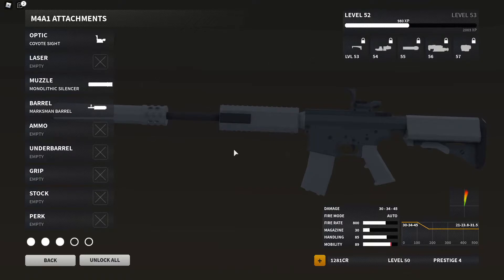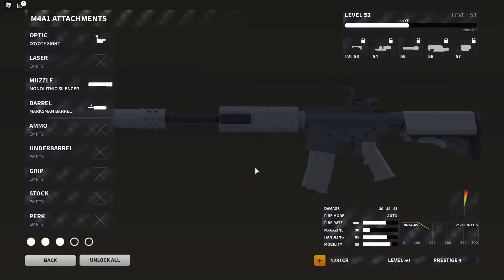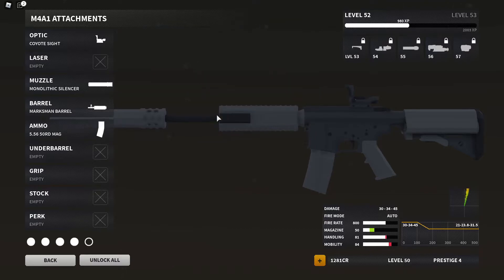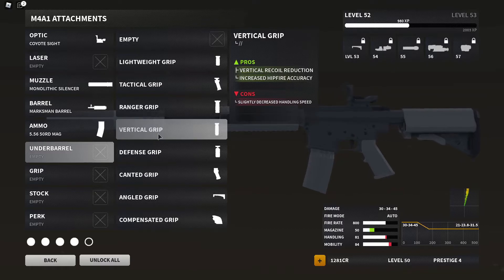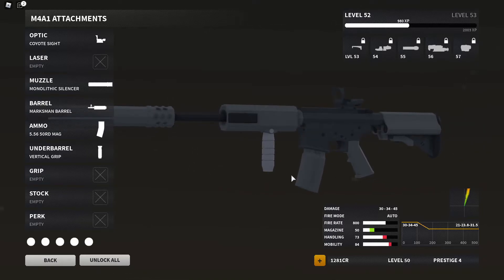The 30-round mag capacity I feel like is never enough for me. Whenever I have 30 rounds, if I am trying to kill a ton of people and I run into more than two people, that 30-round capacity isn't enough to kill them all. So I always put a 50-round mag on these guns. We'll throw the 50-round mag on there, and then for a little bit more recoil control we are going to put on the vertical grip, because it gives you vertical recoil control while also increasing hipfire accuracy and only slightly decreasing handling speed.